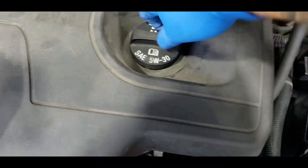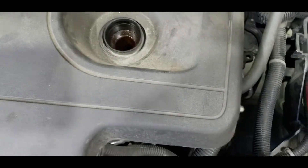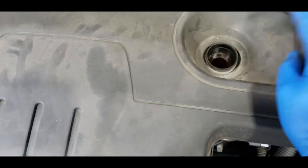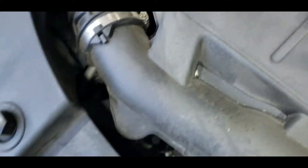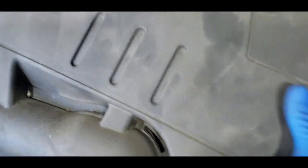Make sure to also unscrew the oil cap, because that's keeping the cover held in place as well. Once you remove the bottom clamp and the oil cap, just wiggle it and it should come out.